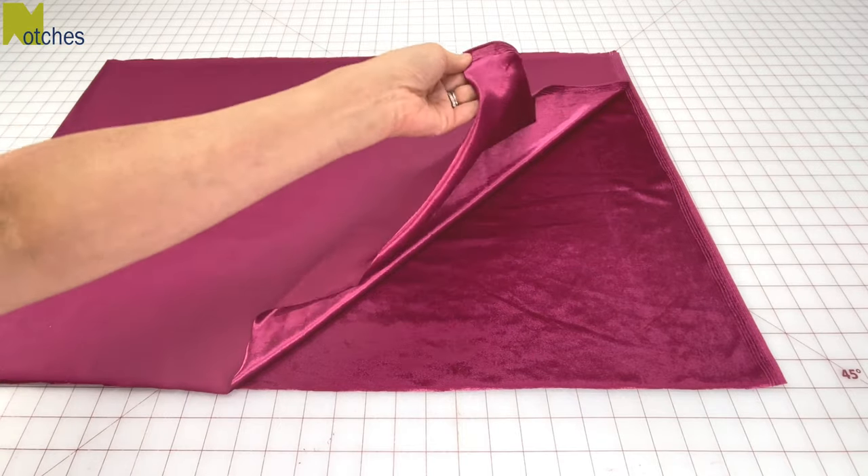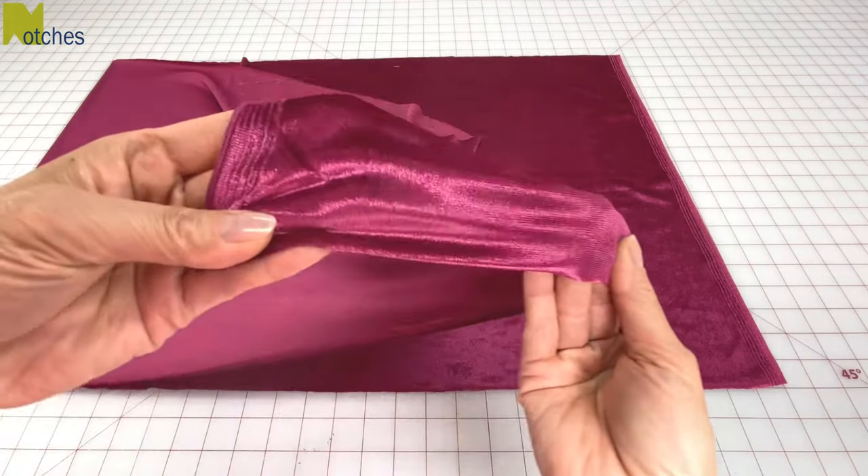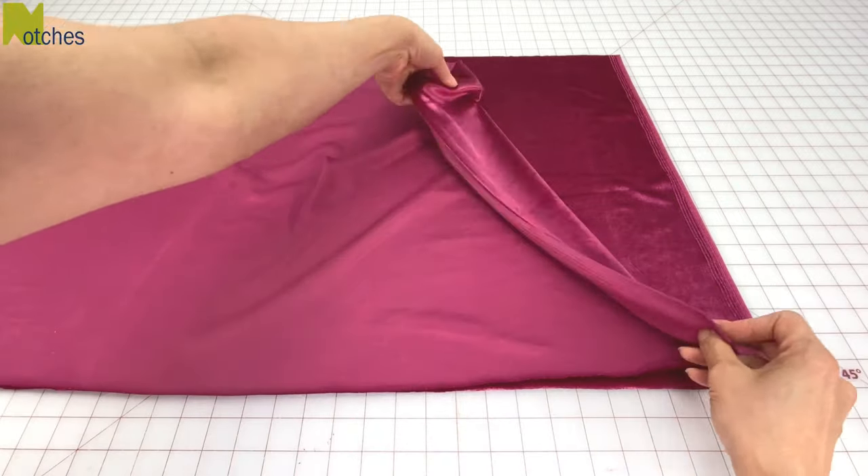Hi everyone, Angela here. I'll be using this lightweight stretch velour to show you my two favorite methods to sew giant scrunchies.